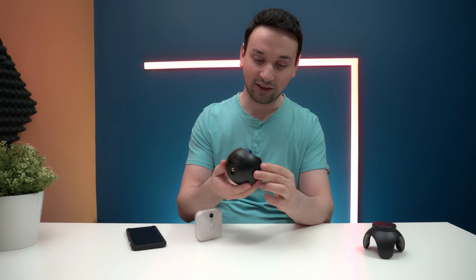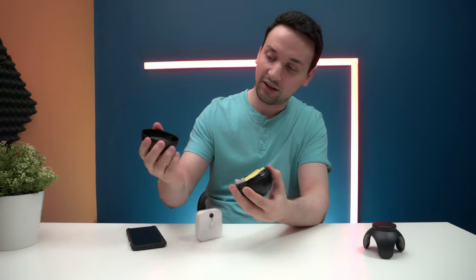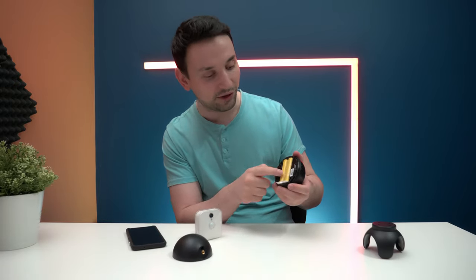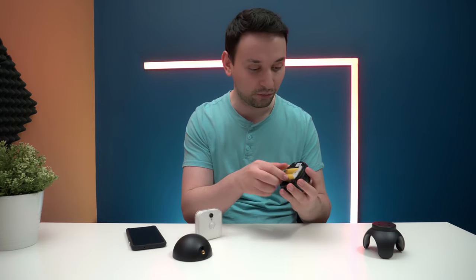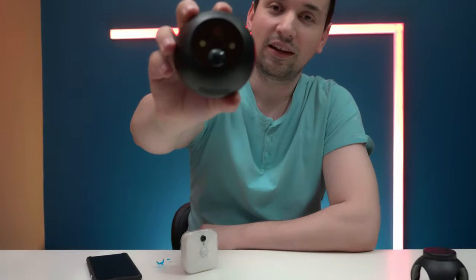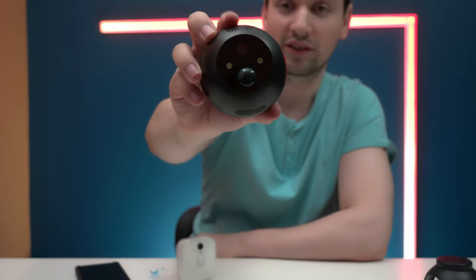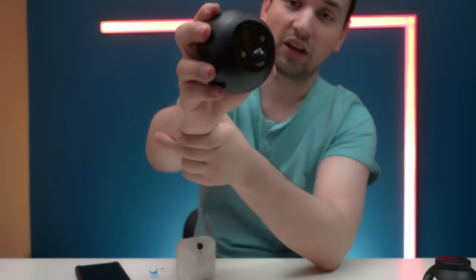To open it, I just put it to the unlock position and pull this off — and we have two huge rechargeable batteries in here, which is the good part. Taking the batteries out for a second: looking at the front, there's a nice big lens, a motion sensor, and two lights which look very cool.